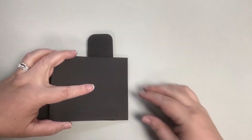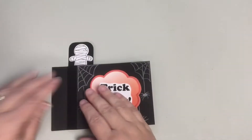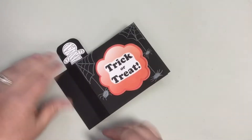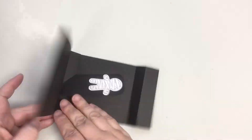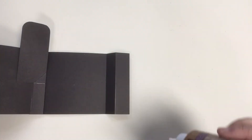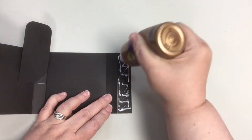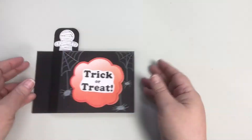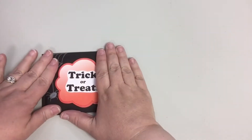Then carefully match up the back piece so that the edges match. The folded area of the back piece should be on the opposite side of the front piece. Now put glue on the rectangular area of the back piece and glue the other side of the front to it. Again, make sure to put glue only in that rectangular area and make sure to match up the edges of the two pieces as you glue them together. If you used wet glue, give it a minute or so to dry before testing the pop-up feature of your wiper card.